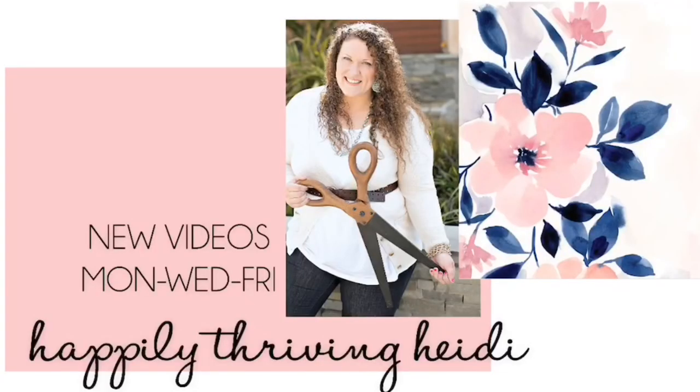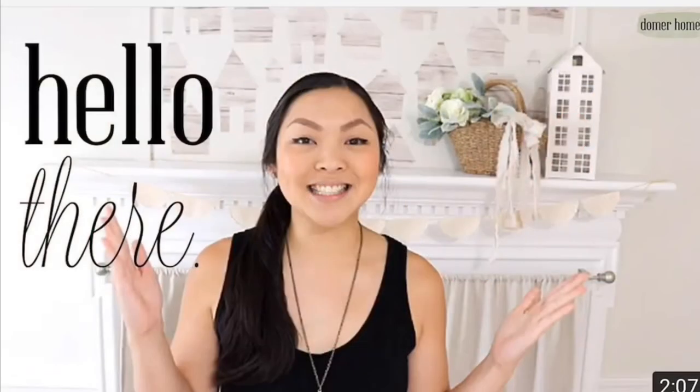My spring decor is in collaboration with the lovely Heidi Sambal from Happily Thriving Heidi and her co-host Lindsay from Domer Home. This is a spring decorate-with-me challenge, so if you want to see some amazing spring decor go ahead and check out their channels. I'll leave a link to both channels in the description box below as well as a link to the playlist so you can check out all of the participants.